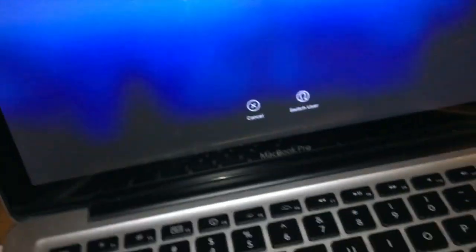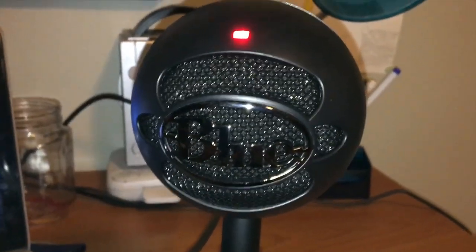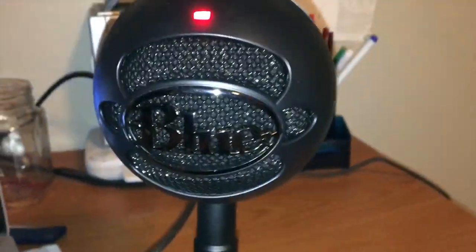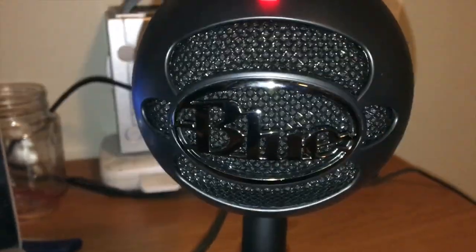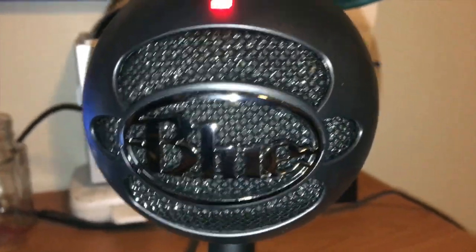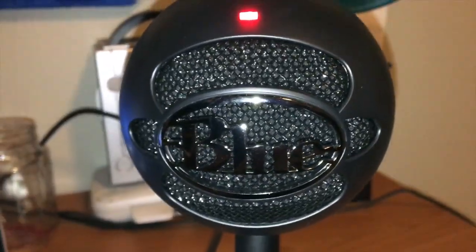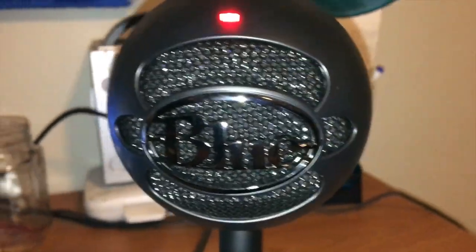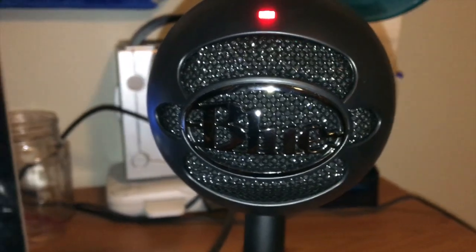There it is — the Blue Snowball Blackout working in all its glory. It is one good mic. Definitely recommend that you guys go pick this up; it's definitely worth the $50 price tag. Anyways, if you want more unboxings, hit that subscribe button and I'll see you guys in the next video. Goodbye!